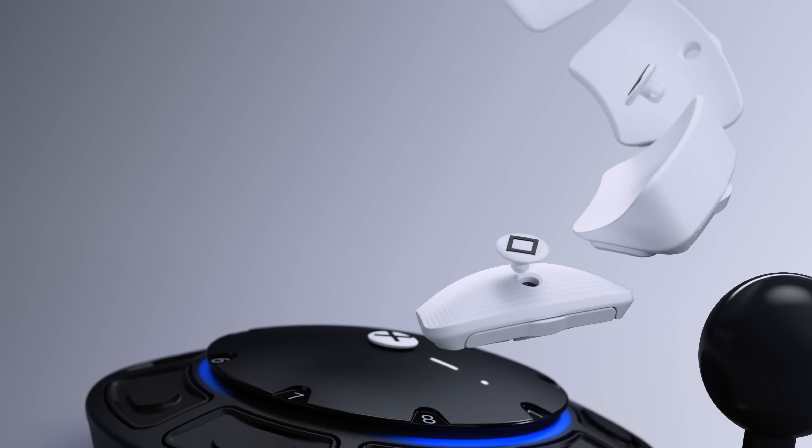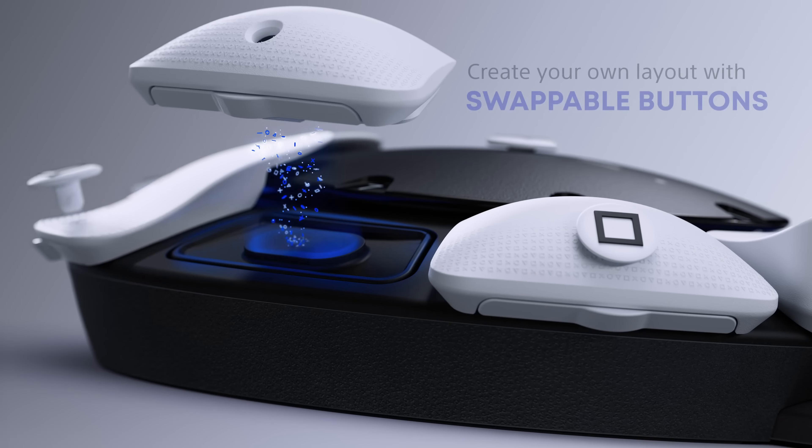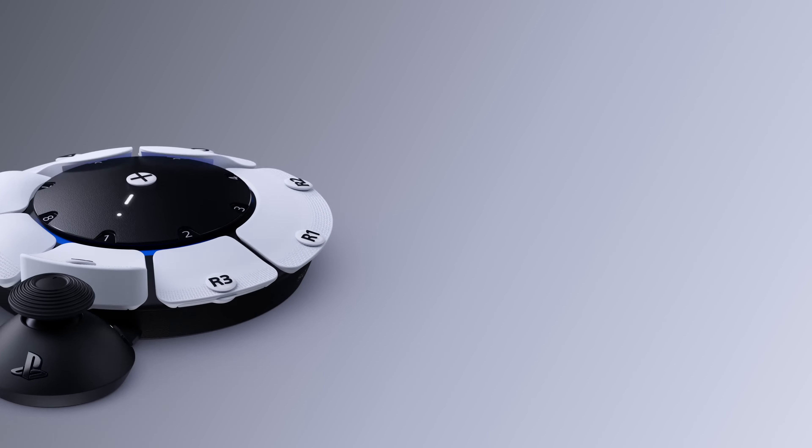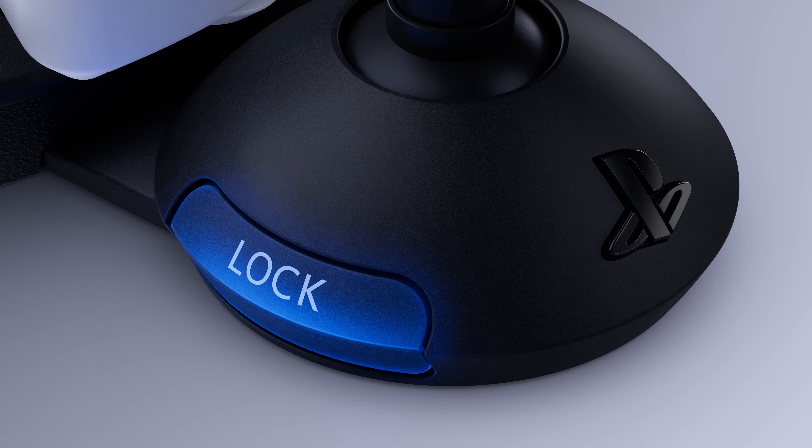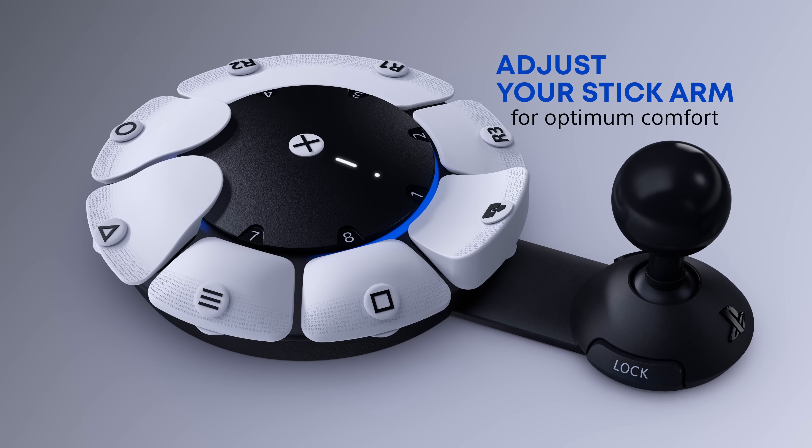Each of the buttons has an attached tag with a controller input labeled on top. Create your own layout with swappable buttons. Three types of stick caps are displayed of different heights and textures. Customize your stick cap to meet your preference.